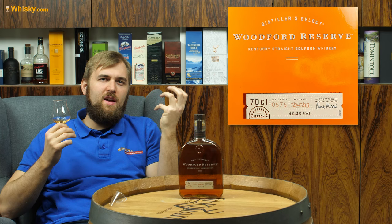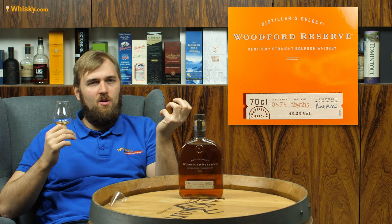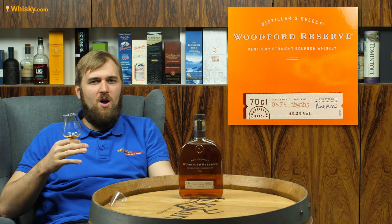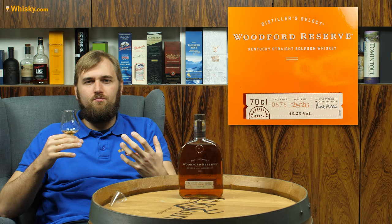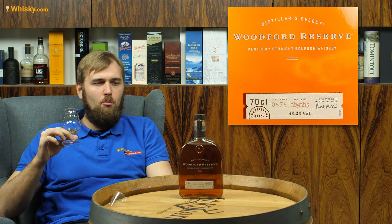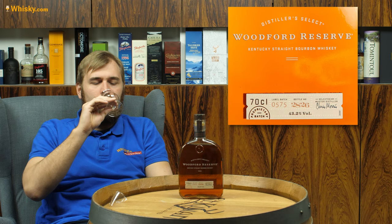Whereas the smell is pretty typical for a Kentucky straight bourbon, the flavor and taste is pretty intense. You have a lot of spiciness in it — you could almost compare it a little bit to a rye. It's not as rough and tough as a real rye, but it has a lot of rye influence. There are a lot of baking flavors, a lot of nutmeg, and also a good amount of oak. And we do realize there is corn in it, so you do have a good amount of sweetness as well.